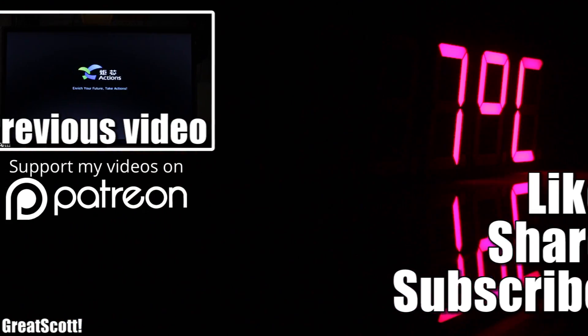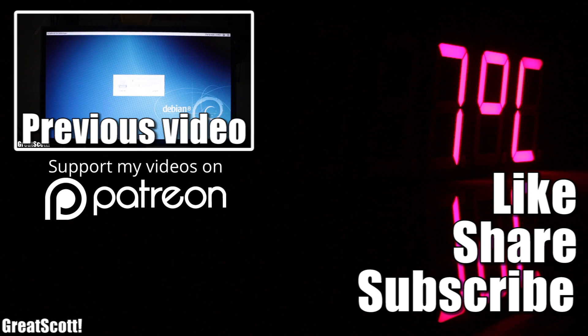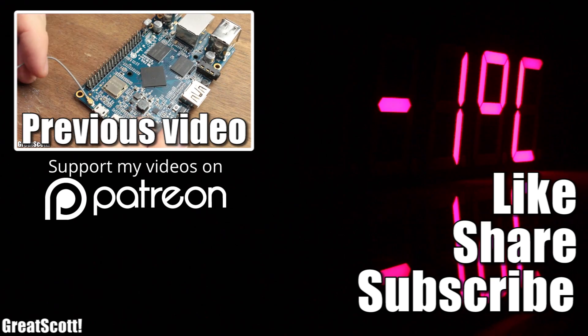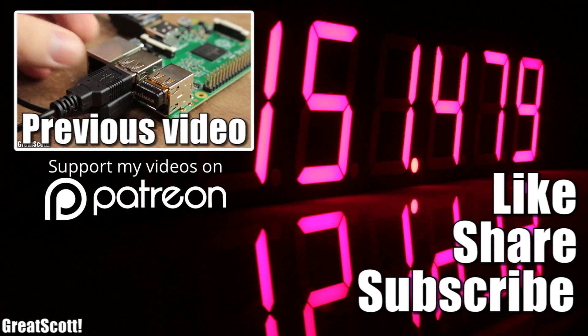Until then, don't forget to like, share and subscribe — that would be awesome. Check out PCBcard if you're interested in your own professional PCBs. Stay creative, and I'll see you next time. Bye.